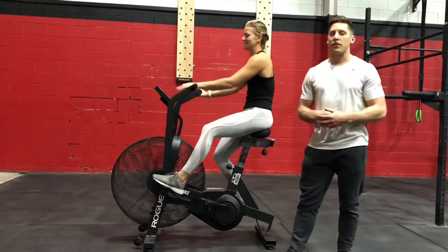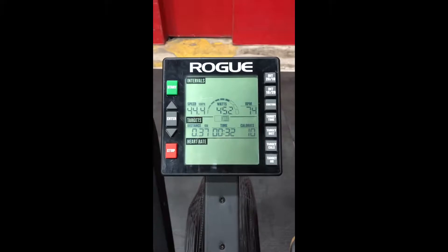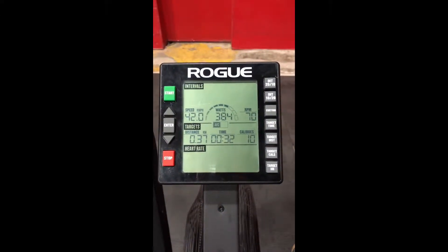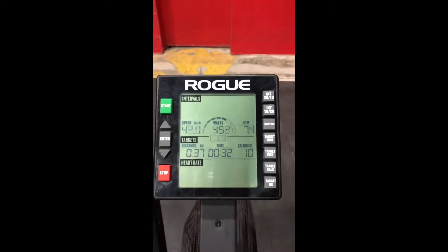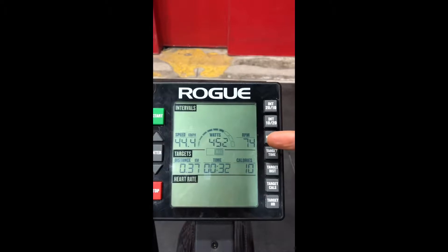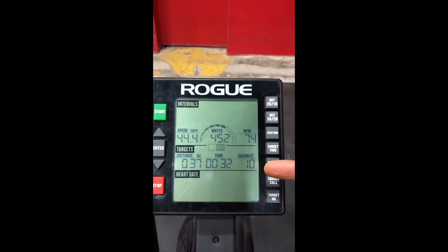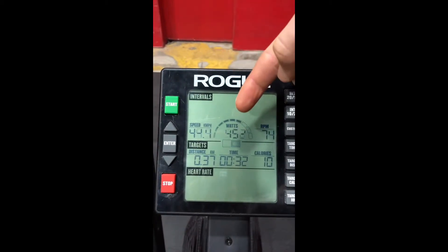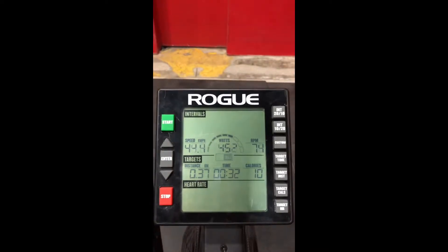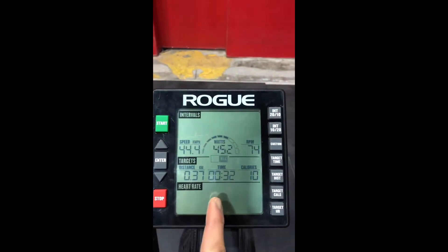Those are just a couple of tips that are gonna make us more efficient on the air bike. Next we're gonna take a look at the screen to see how we can learn from each bike workout. After Tina's 30 seconds or so on the bike, we've seen that she had an average rpm of 70 and a max of 74, 10 calories measuring her output in calories, and wattage up here is her power output, so you get to see the average and max as well.